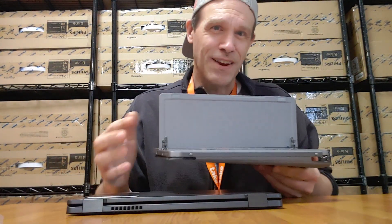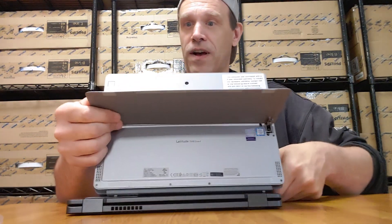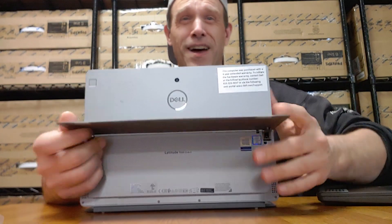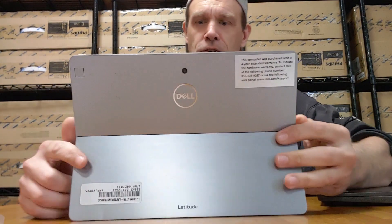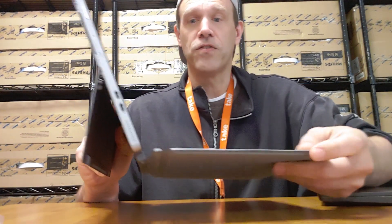I can just bend it without even trying. If you're putting it in a backpack or if you're kind of rough-housing it — I mean, we toss our laptops here and there. We'd like a durable laptop. This back piece just doesn't seem durable at all, even though it does hold it up pretty nicely. The keyboard is also extremely thin, which is kind of cool.